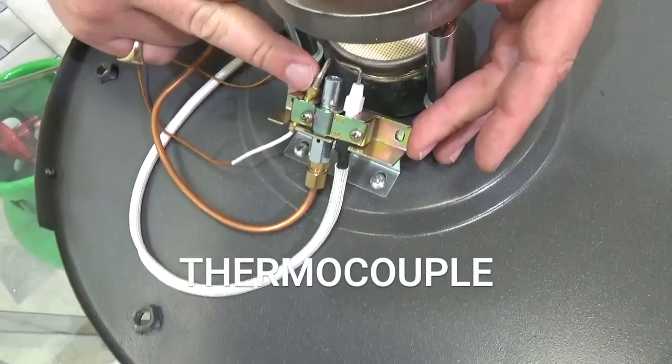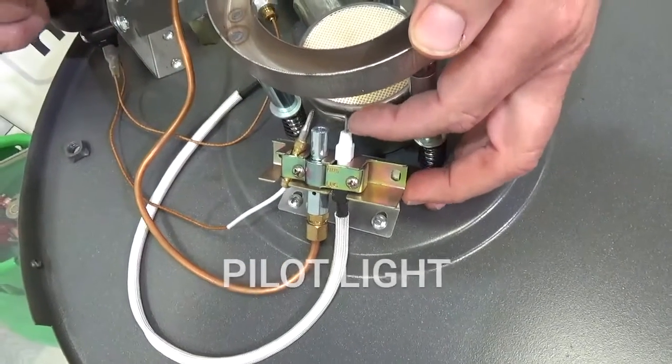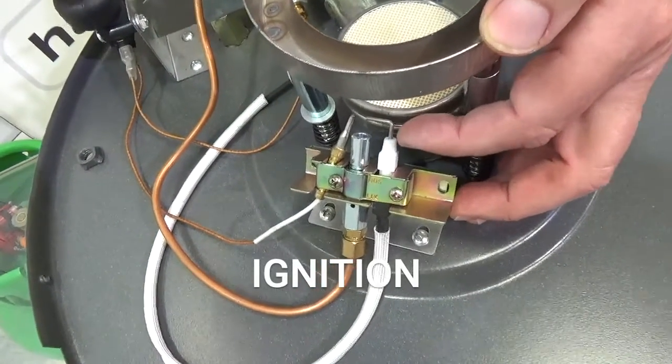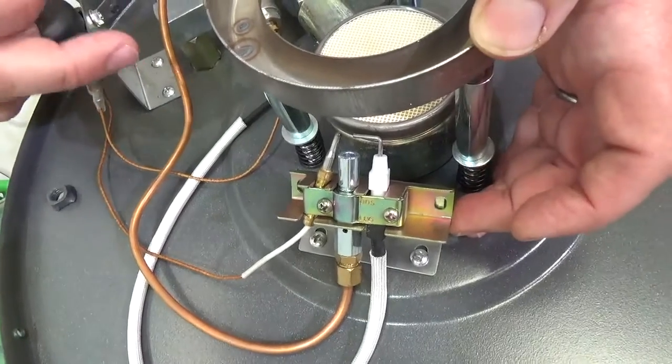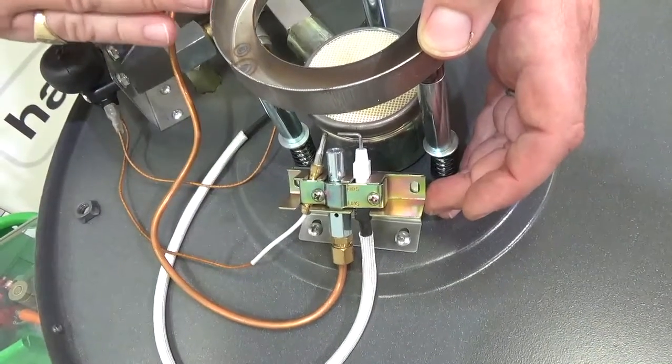This is the thermocouple. This one here is the pilot light. And then the one on the end with this L-shape is the ignition — this is where the spark comes across to light it. I'm going to explain how that works, and also what the common faults are you might find with them.